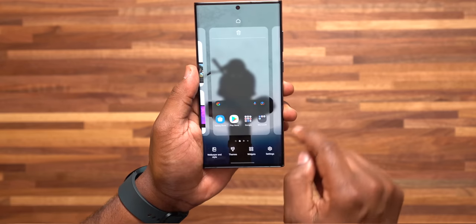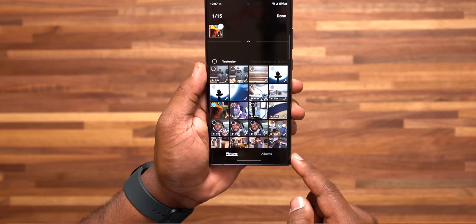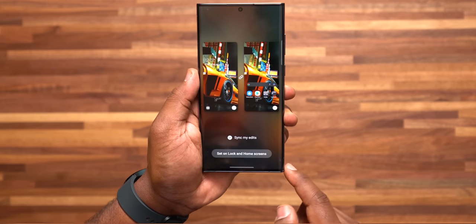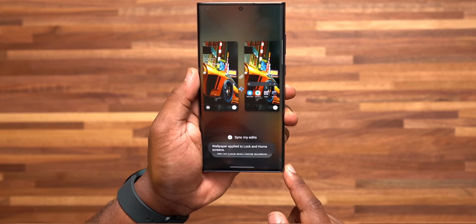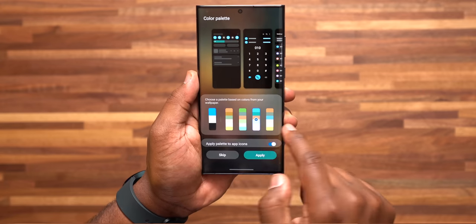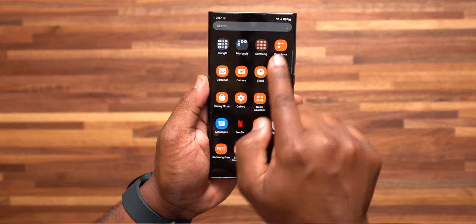Number 7: setting up your wallpaper and customizing the color palette icons, which is new with the S22 series. Press and hold to find the wallpaper you like, then set it. It's going to ask if you'd also like to set the colors in that photo to your color palette for your icons, matching the wallpaper. Turn that on, and all your application icons will now match the color of your wallpaper.